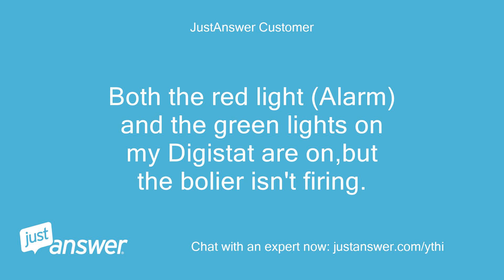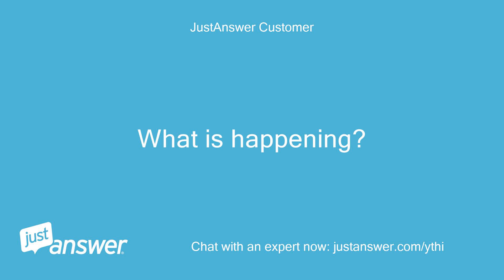Both the red light, alarm, and the green lights on my digistat are on, but the boiler isn't firing. What is happening?